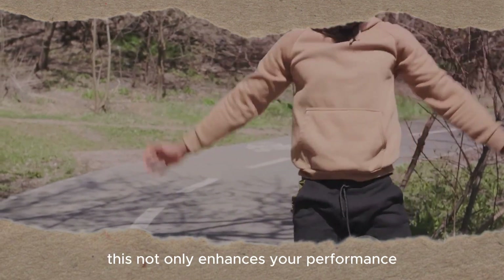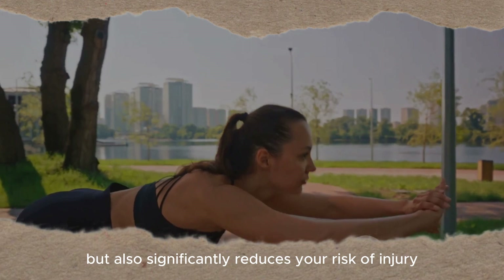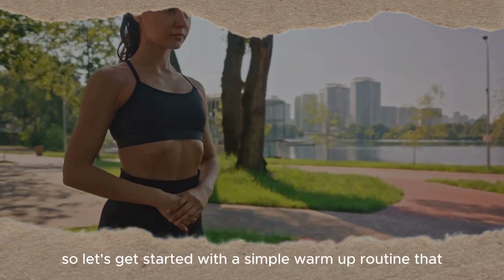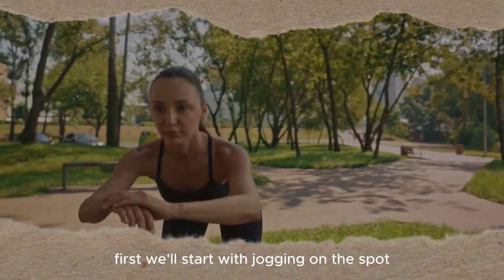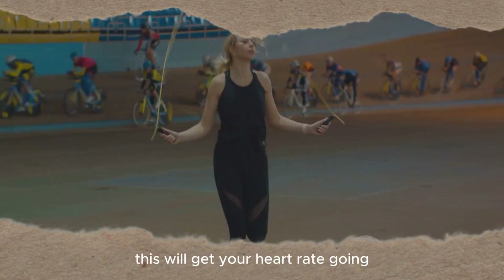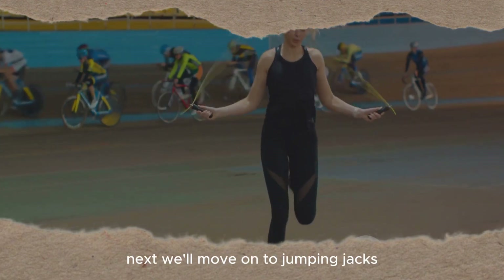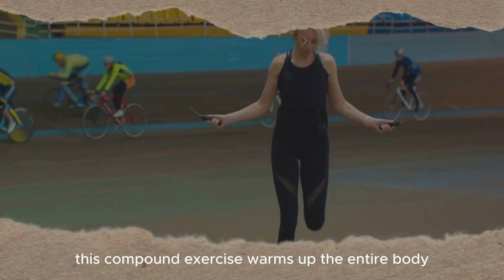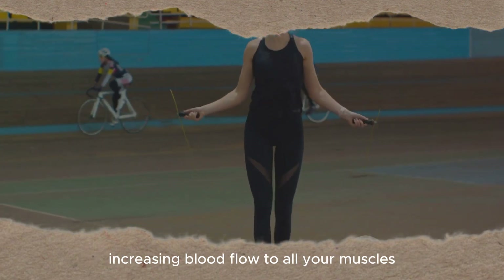This not only enhances your performance, but also significantly reduces your risk of injury. So let's get started with a simple warm-up routine that you can do right at home. First, we'll start with jogging on the spot. This will get your heart rate going and shake off any lethargy. Next, we'll move on to jumping jacks. This compound exercise warms up the entire body, increasing blood flow to all your muscles.